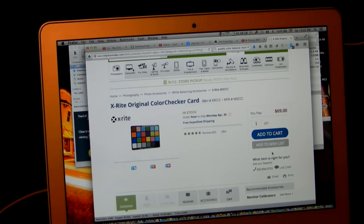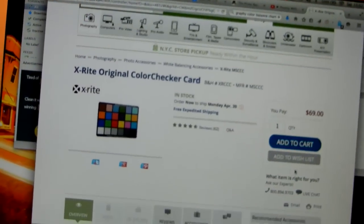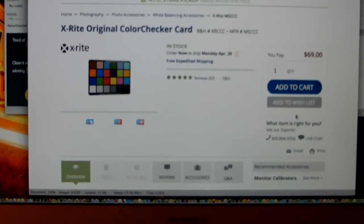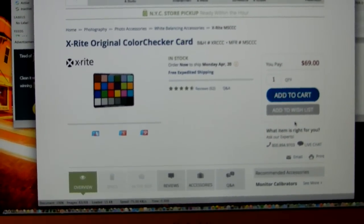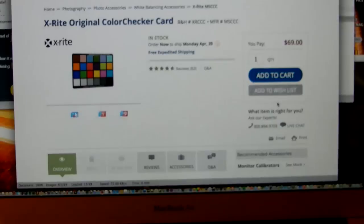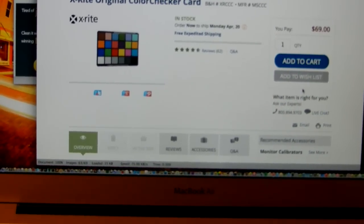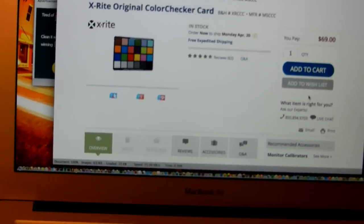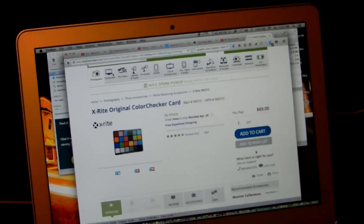I went to my local Lowe's — or was it Home Depot? Either way. We were talking about color balancing your shots, dealing with all sorts of nasty tungsten lighting, fluorescence, and so on. Here we have a nice color check card. What?! $70? Are you crazy? It's got really high reviews — four and a half stars. It's got to be worth $70, because these are professionally created colors.